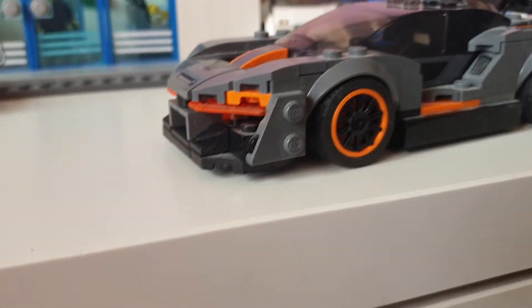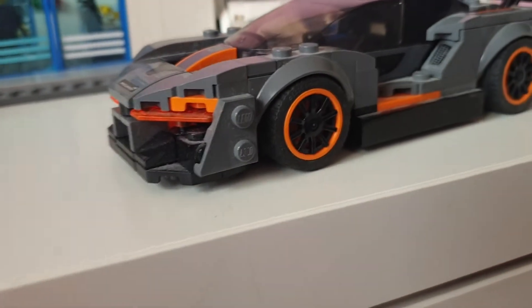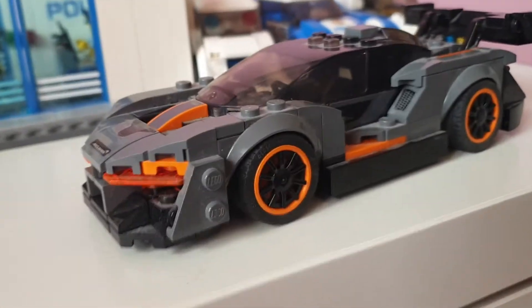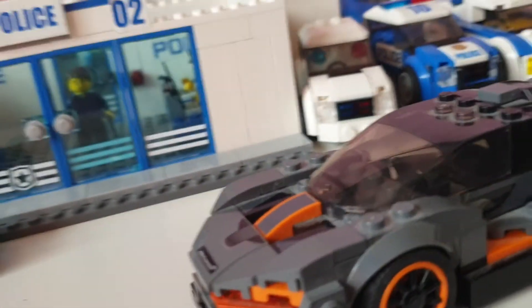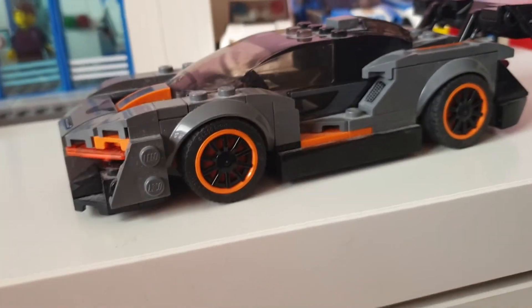The real McLaren Senna is like thousands of dollars — I think it's around 500,000, maybe even 800,000 pounds. McLaren is an English company, so it would be priced in pounds.